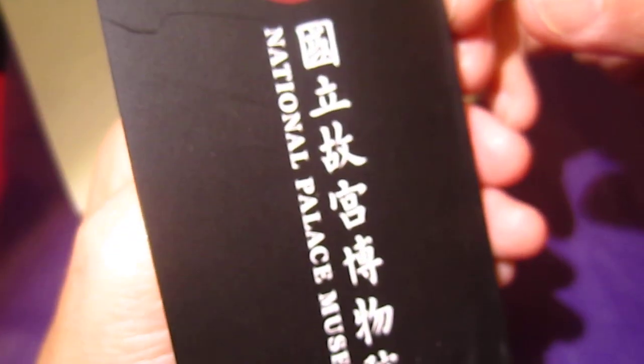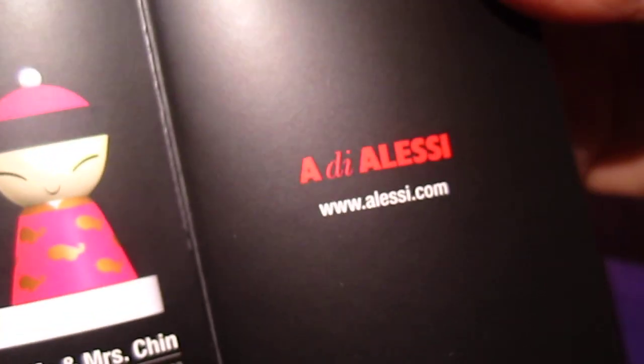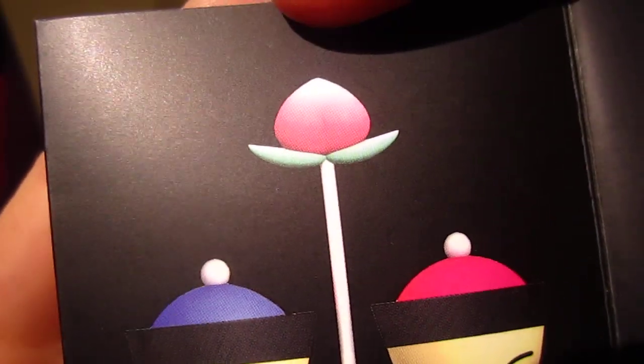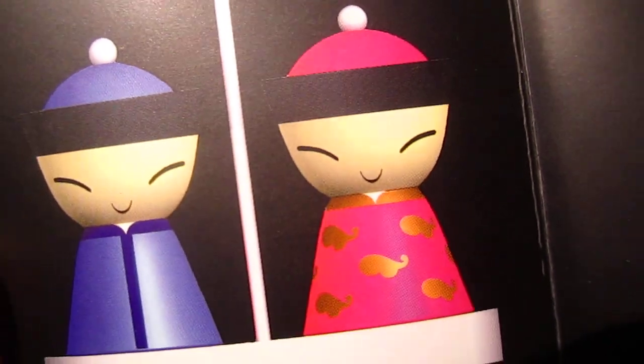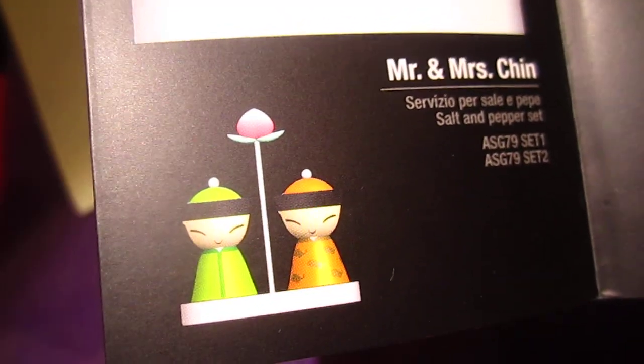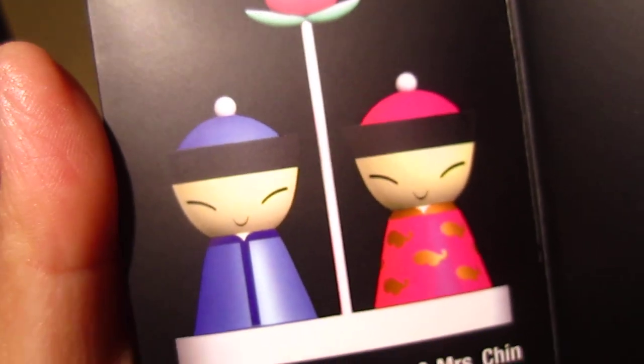Now we will take a look at the catalogue. Guoli Gu Gong Bo Wu Yuan is the National Palace Museum in Taiwan, and they collaborated with Alessi and made this set. This one is a salt and pepper set. How cute is this one? This is the Mr. and Mrs. Ching salt and pepper set. It comes in different colors. I saw this but I didn't buy it because this one is a shaker - it does not have grinding. I like something mechanic, so I didn't buy this one.